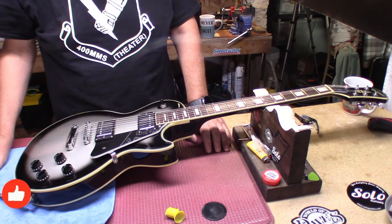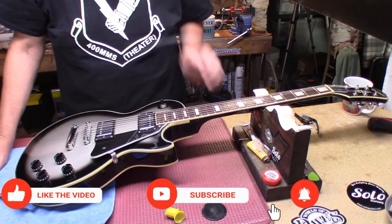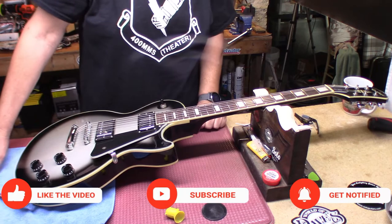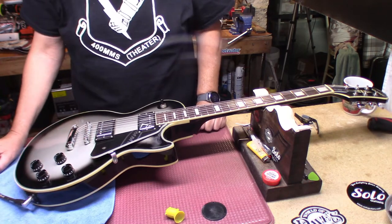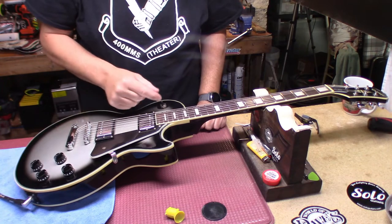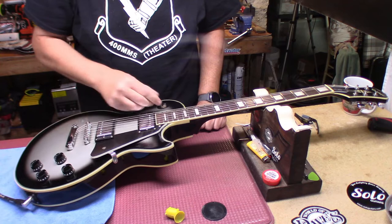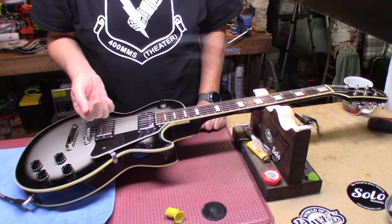Hey everybody, welcome back to the underground lair. One last video for the day. We have a Les Paul Custom Epiphone — and yes, this one's really an Epiphone — and the complaint was it's out of tune.